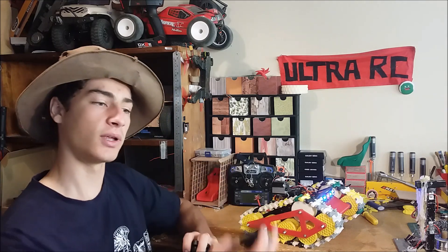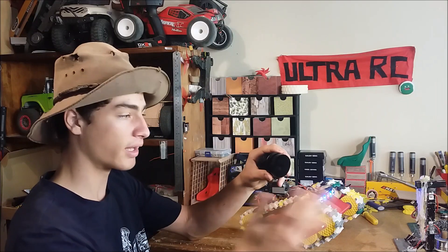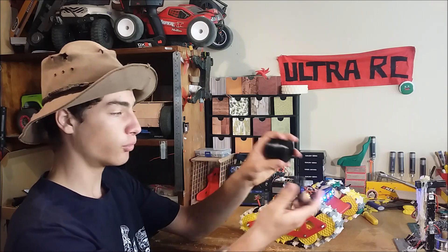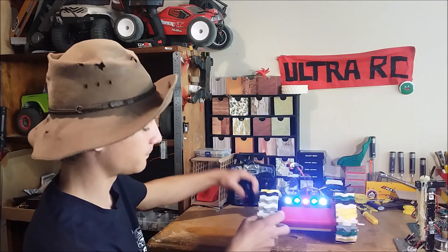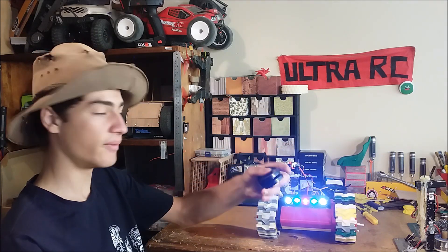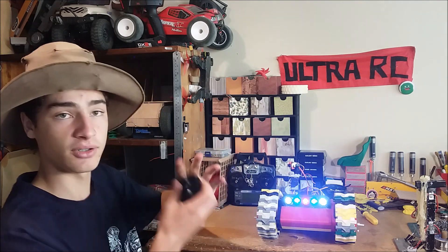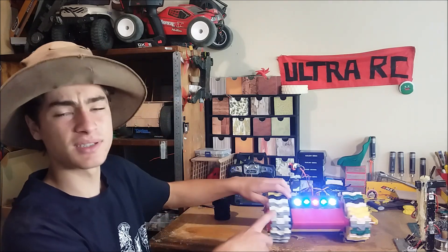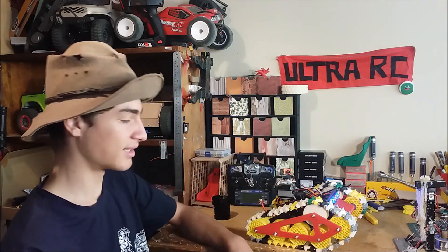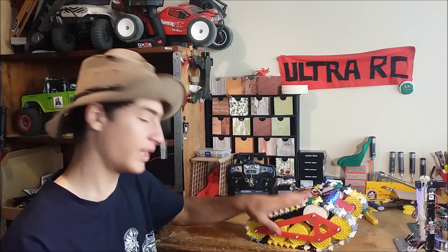Originally I was going to use laser-cut wheels out of 3mm acrylic — laser cut them all and then glue them all together. I did do that for all of them, but they're too narrow; they need to be quite a lot wider. So I'd have to restart, and the 3mm acrylic cost quite a lot, though it was a lot quicker. Because these wheels are such a simple design — just a few discs — it makes sense to laser cut them, but I've done the 3D printed ones now so never mind about laser cutting.